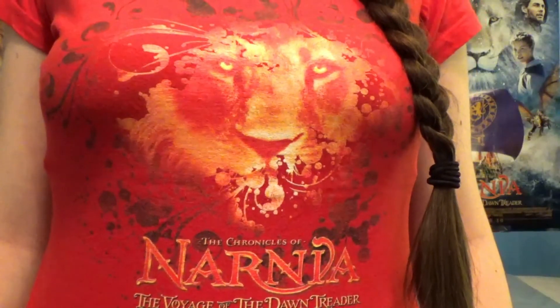If you have read the book, then you know the rest of the story. And for this video, I decided to wear my Narnia shirt. I originally got this shirt back in 2010 before I went to go see The Voyage of the Dawn Treader in theaters.